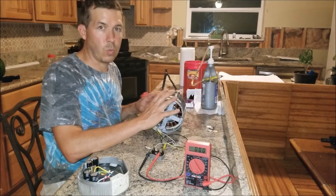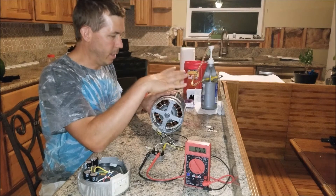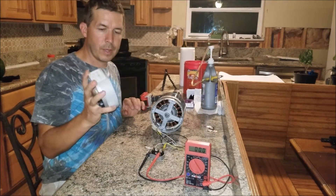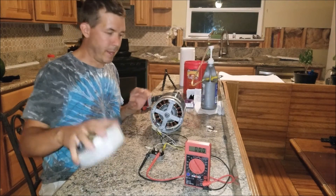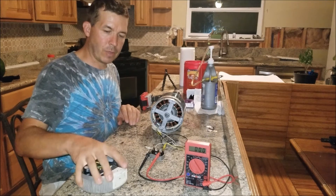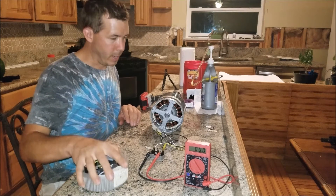They're fairly high wattage — this one here is 9.1 amps at 230 volts, which is obviously about 2,000 watts, so that's a pretty sweet setup. I get these from a friend of mine; they come out of old AC units. What happens is the controllers that come with them break, and then they swap the motors out, but the motor itself is still good — it's just the controller that's probably bad.